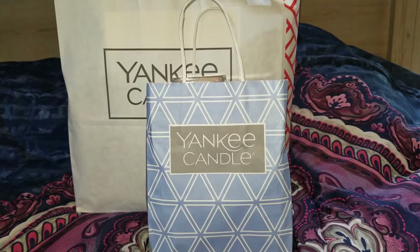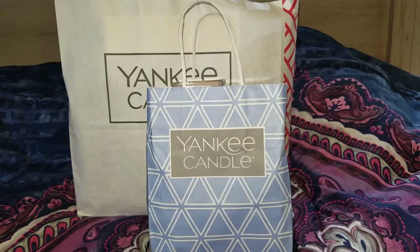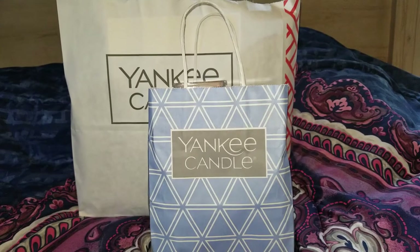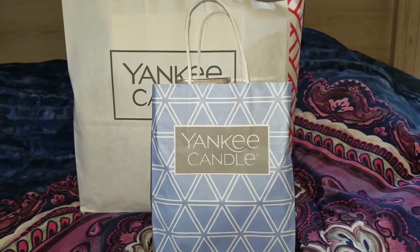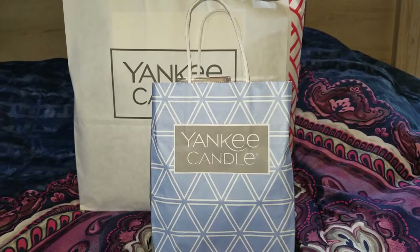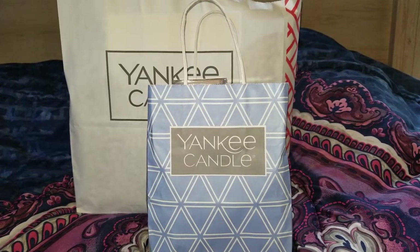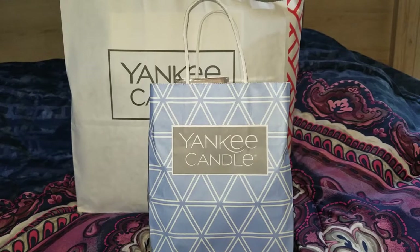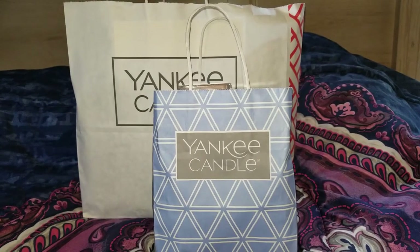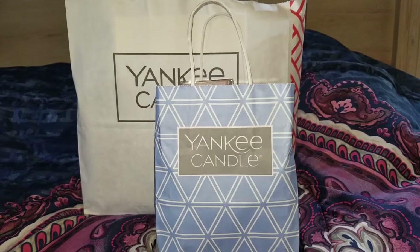Anyway, today I went up to the outlets and stopped in at Yankee Candle. I had a couple of exchanges and picked up some new stuff. I am a total fragrance junkie. I love my house to smell good, especially with fall right around the corner. I love fall scents — apple, pumpkin, all the typical fall scents. I'm all about that. I did pick up a couple of melts at Walmart today as well, so I'll go ahead and show you guys what I picked up.